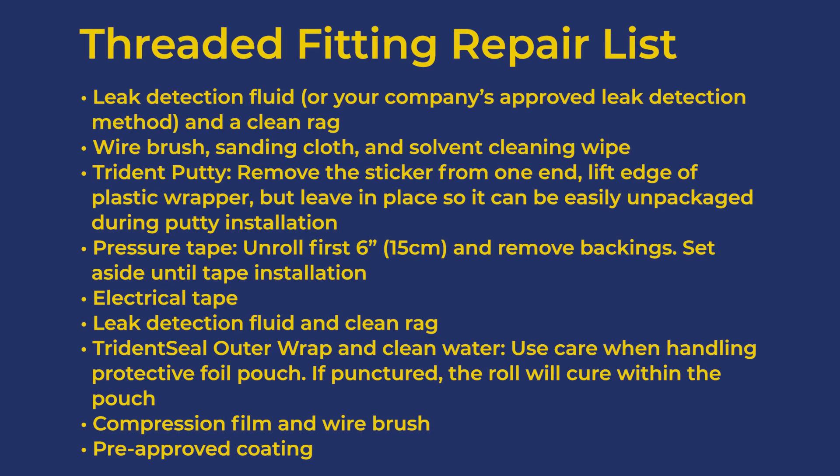Stage your components in this order: leak detection fluid or your company's approved leak detection method and a clean rag; wire brush, sanding cloth, and solvent cleaning wipe. Then Trident putty — remove the sticker from one end, lift edge of the plastic wrapper, but leave the wrapper in place so it can be easily unpackaged during putty installation.